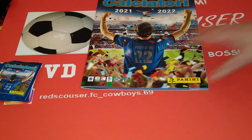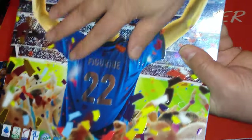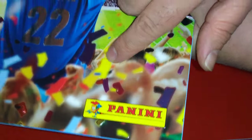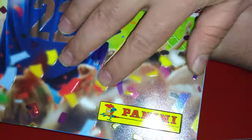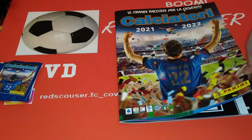We're going to review the album. Very, very nice. As you can tell, it's like a felt - you feel it's like a 3D. Look at that in here. As you can see, like a 3D touch. Very, very cool indeed.